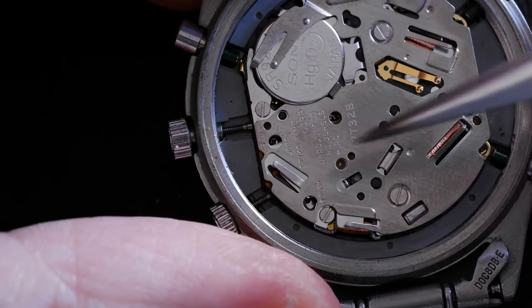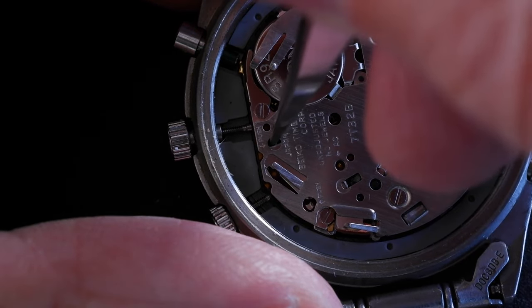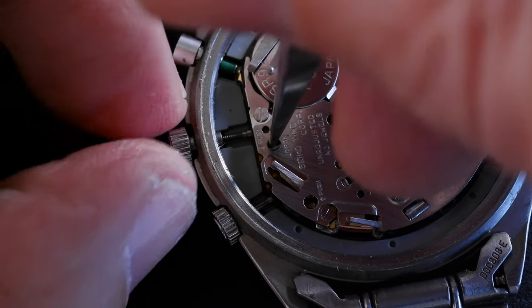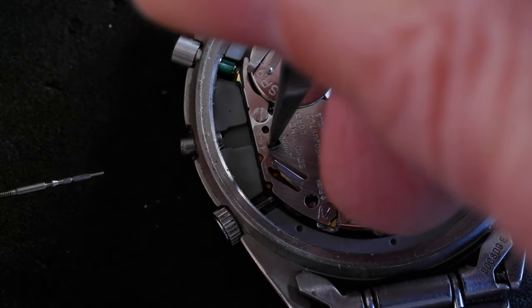I've got something very sharp and strong here, so push down on that, and as I push down quite hard, I should be able to pull out the stem — there we go.